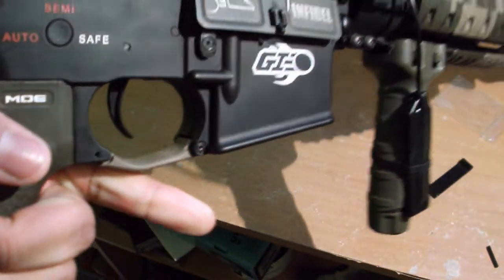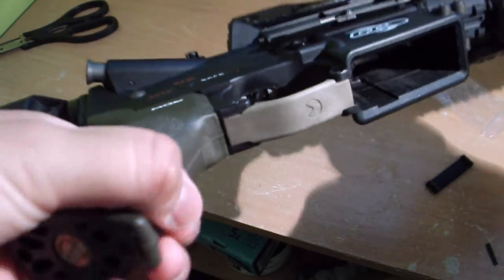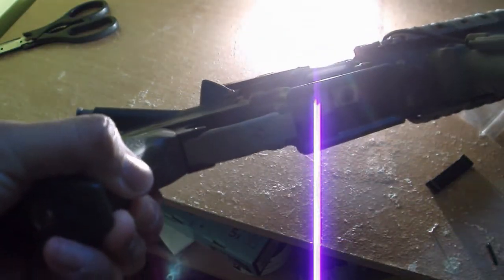It's way better at handling than the stock G&G Armament piece — lightweight, everything is just a pro about it. I haven't found a con yet. It's really nice; it doesn't give you that stress on your hand after a while.